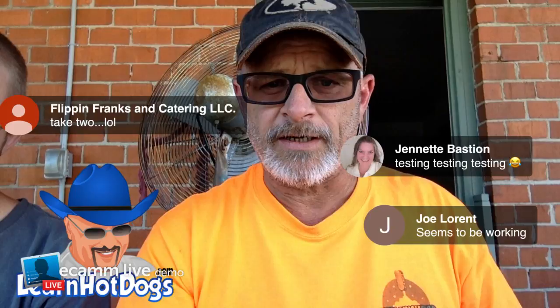I'm testing again to see if anybody shows up in comments. I'm testing this new thing to see if I can move comments from over this direction to over here somewhere. There's a thumbs up — love that. Joe, it seems to be working. I'm going to put your comment on the screen, and Jeanette, I'm going to put your comment on the screen. Can you see them? Flipping Frank, I'm putting yours on the screen too.